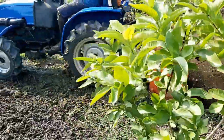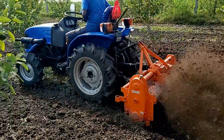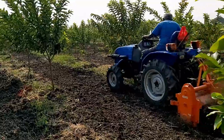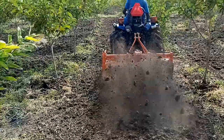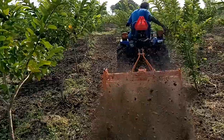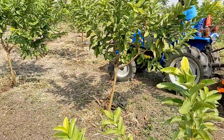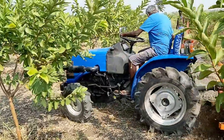The tractor we are using here is a 22 HP Sonalika tractor, and it has a rotavator with gear drive attached to it. This rotavator has a series of blades to cut, pulverize, mix, and level the soil in the farm. This improves the drainage, levels the area, and makes the ground perfect for the guava trees.